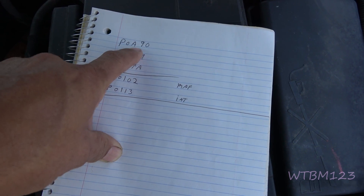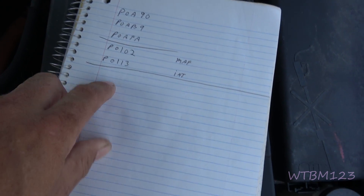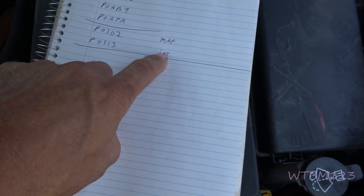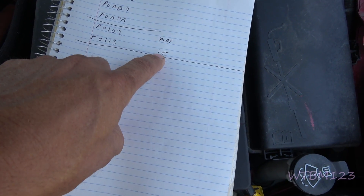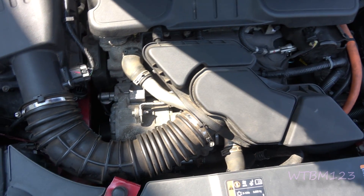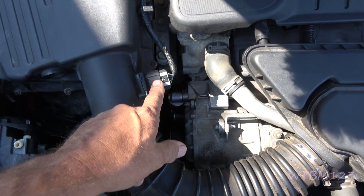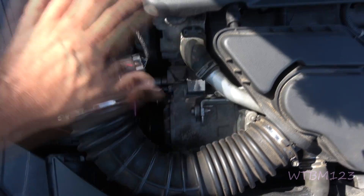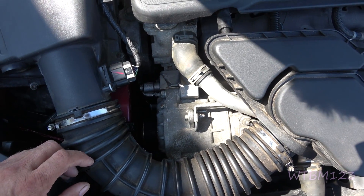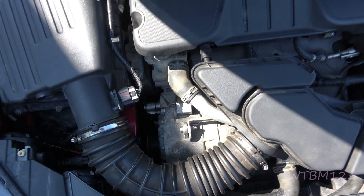The codes were P0A90, P0AB9, and P0ABA. Then there was a P0102 and a P0113 — mass air flow and air intake. So with the intake air temperature and the MAP sensor code, if you notice it's right here in the area that would be needed to replace this. There's a good likelihood that this could have been disconnected and the key turned on.